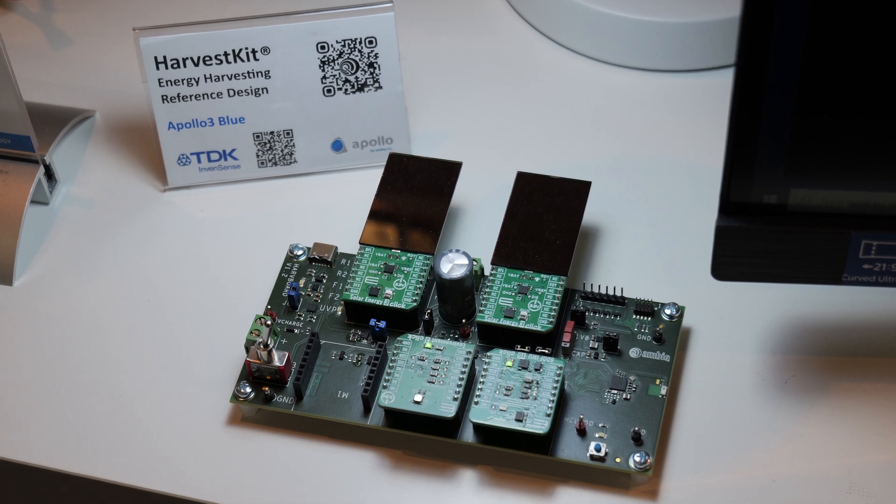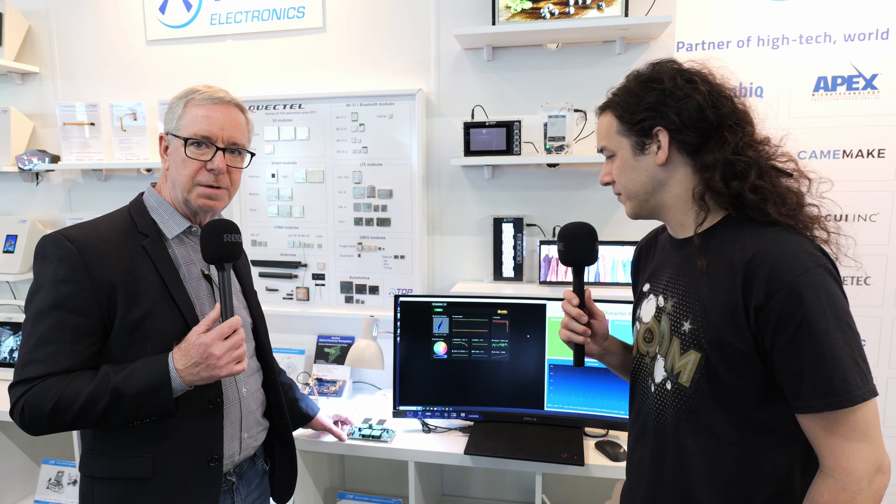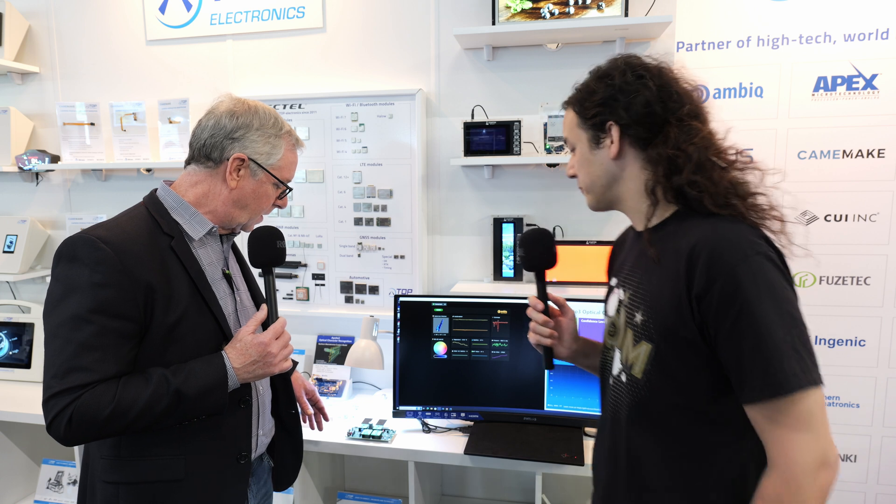We've worked with Ambiq over the last six months to produce this device, which is using Bosch and TDK sensors, Panasonic PVs, and it is a clever system with MicroE, which is a clickable demo board system. So in terms of Ambiq's device within this ecosystem, what makes it so great for this use case?